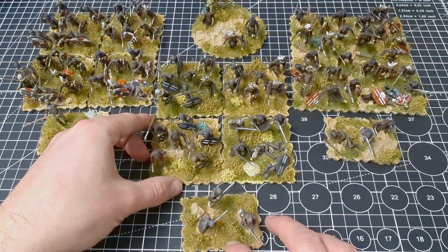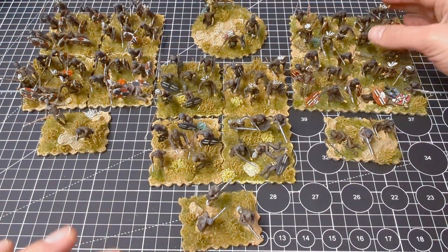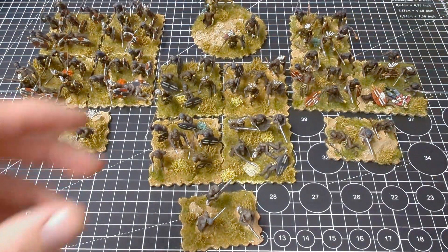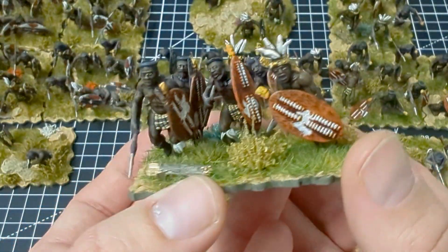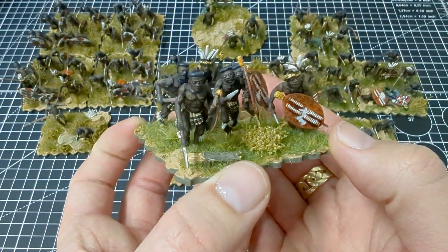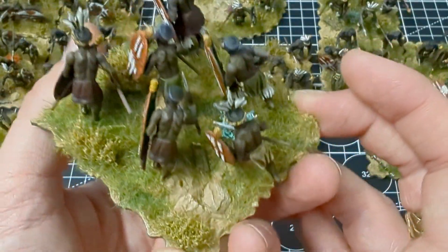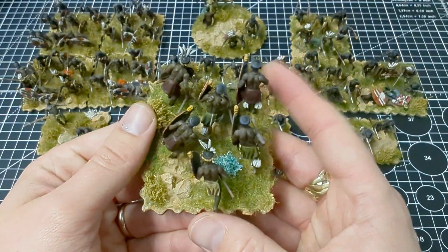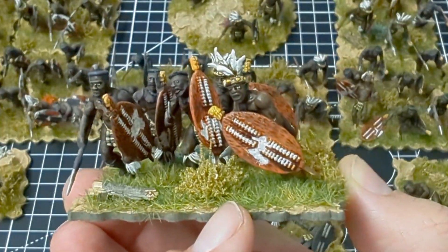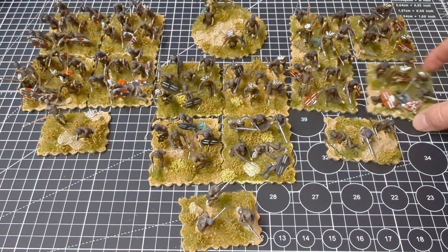The final regiment is the one I'm most proud of at the moment — I think because I like the shields the most. This is the uDloko regiment. They have red shields with one white spot, were a married regiment, and were at Isandlwana — their reserve went off to Rorke's Drift — and also at Ulundi and the Battle of Khambula. I tried to pose these like they were peeling off to make an attack. These shields are a lot of fun to work on. I'll have pictures of all regiments at the end of the video.